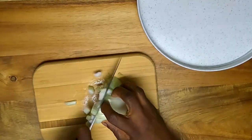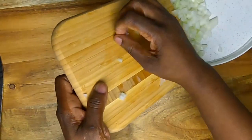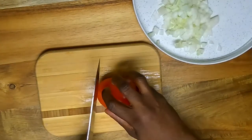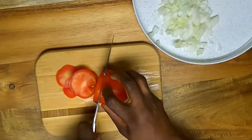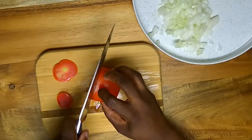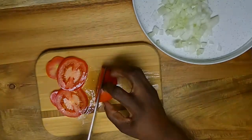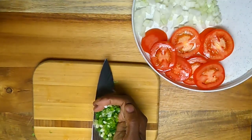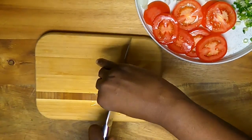We're gonna start off by getting our sauce together. We'll start by chopping some onion, slicing some tomato — I'm using Roma tomatoes here — slicing some green onions, and chopping some dill pickle.